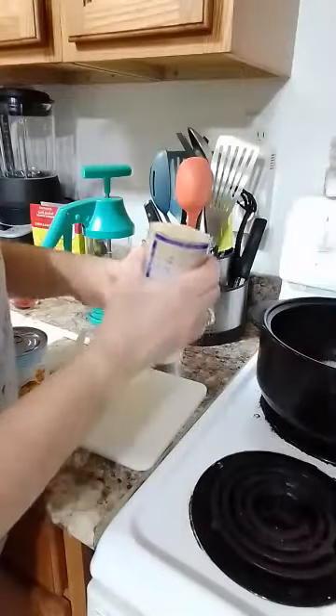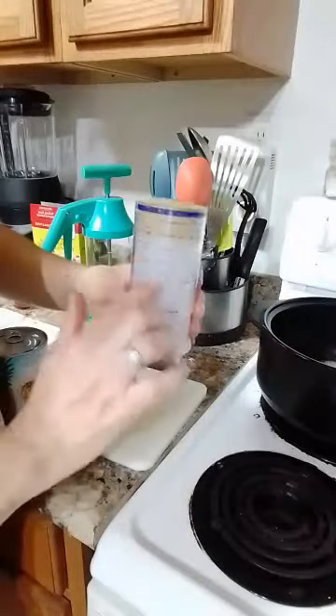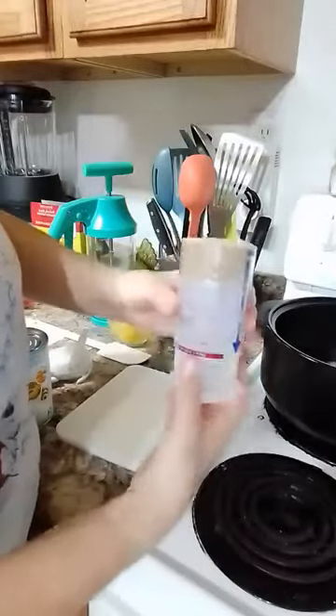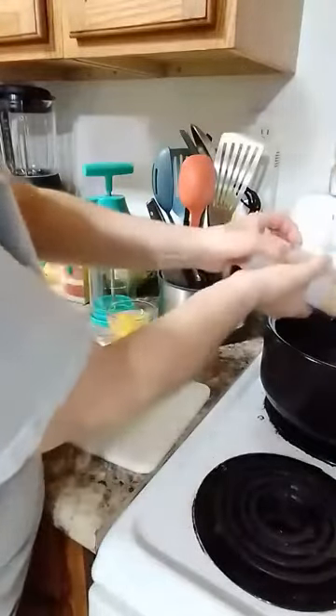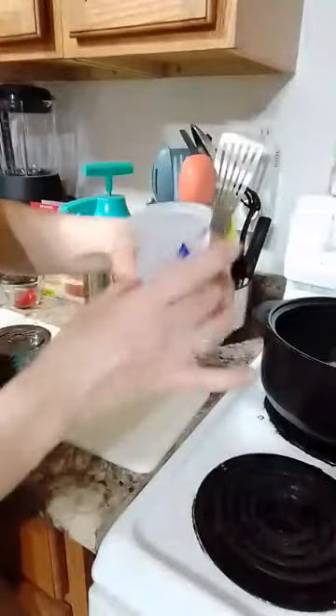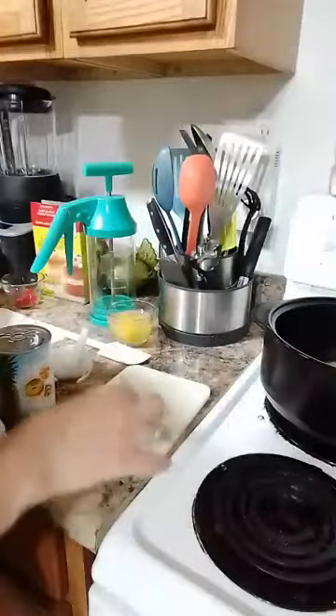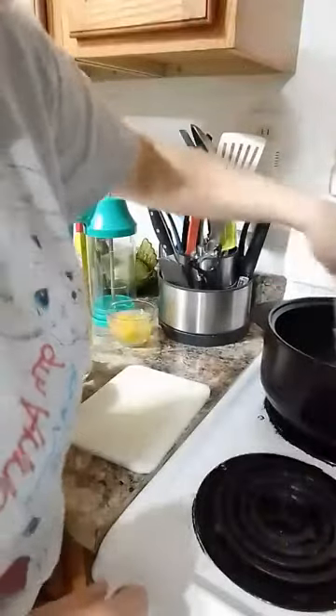In my Measure All cup — the small one — I have a third cup of brown sugar. I have it with the red arrow pointing up, which is the dry solid end, and you just plunge it to get it out really easily. You can flip the cup with the blue arrow up — the cup is open on top — and use it for liquids like water or oil. So we just put that in with the melted butter.